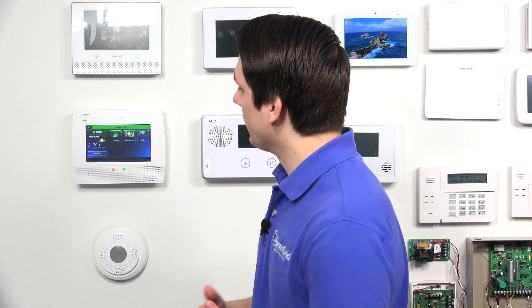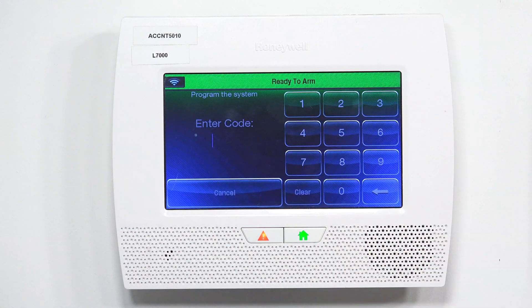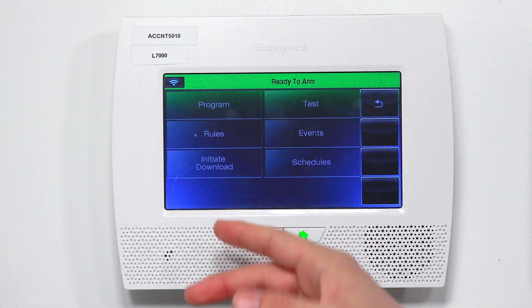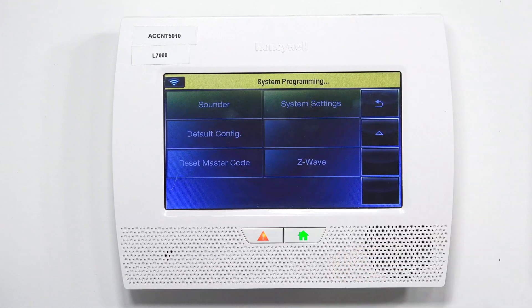If you want to factory reset your L7000, you'll follow these simple steps. On the home screen, you're going to press Security, then tap More in the bottom right. On the top right, you're going to press Tools. In this window, you're going to type in the installer code — the default installer code, as I said, is 4112. Then you can hit Program. Now you're going to hit the down arrow until you see Default Config, then tap Default Config.